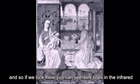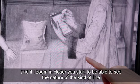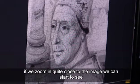The full infrared reflectogram is allowing us to look through paint that you couldn't see through in normal light, and so if we look here you can see the dark lines in infrared. If I zoom in closer you start to be able to see the nature of the kind of line, and that tells me that underneath — for example, the Virgin's red drapery — we've got all of this hatching and outlining, and it's all done with black paint and a brush.